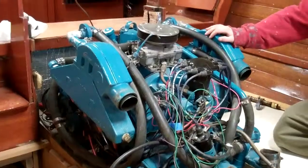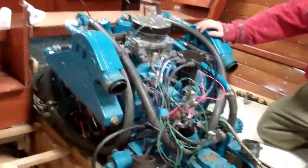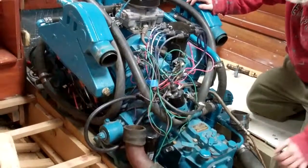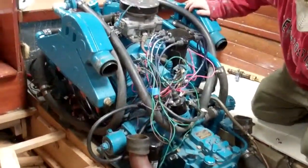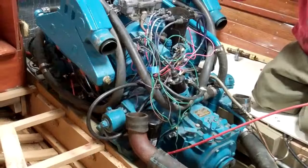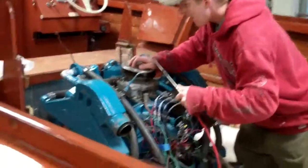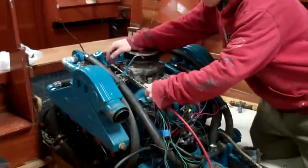That's November 5th and the transplant has begun. The 327F Corvette engine is sitting on the rails. Now all we have to do is figure out how we're gonna hook everything up.